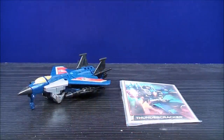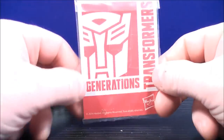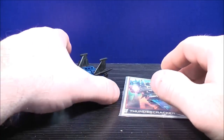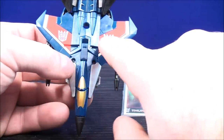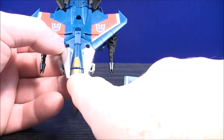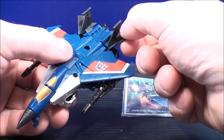Here we have Thundercracker in his jet mode and they each come with their own little card. This one has a picture of Thundercracker on the front, and as always you have the Transformers Generations logo on the back. For Thundercracker's details, he has a lot of blue paint apps with some red and white paint details on the side of the wing, followed by a purple Decepticon logo on each side. Some silver paint details on the side, the windows are gold paint details, and the nose cone and back wings are made out of a rubber material.